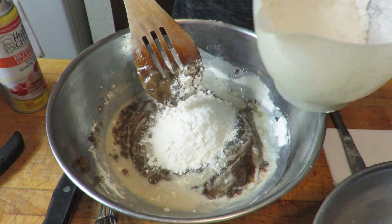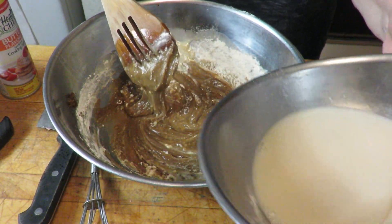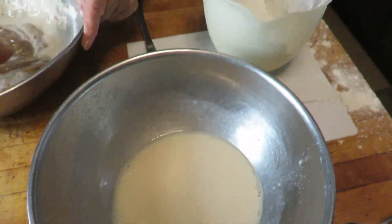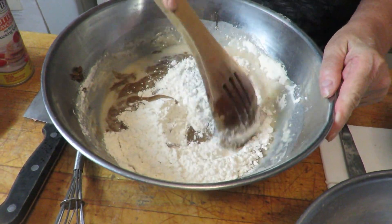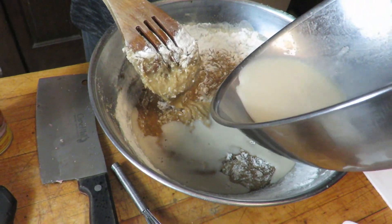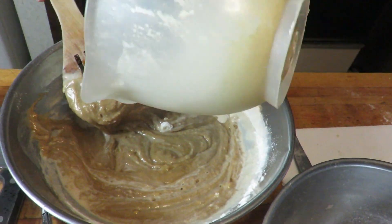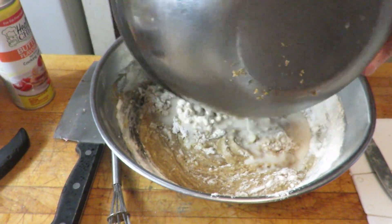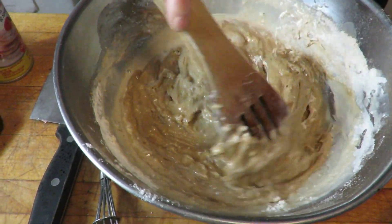I'm alternating the flour mixture and milk mixture, stirring each addition in. Flour mixture — stir that in. Milk mixture — stir that in. Flour mixture — stir that in. Milk mixture — stir that in. Then I pour the remaining flour mixture in and stir it all up with the liquid.